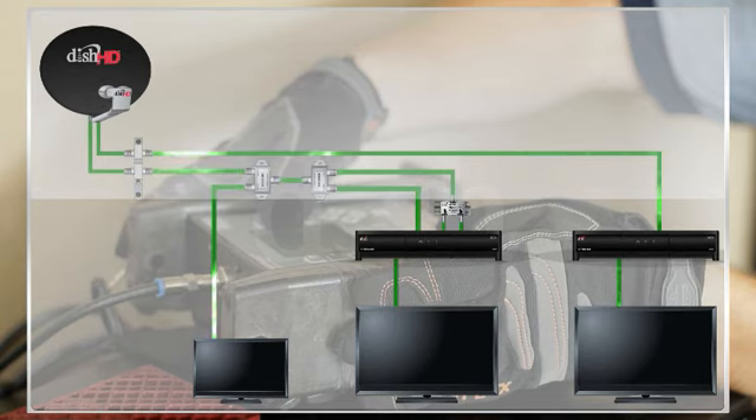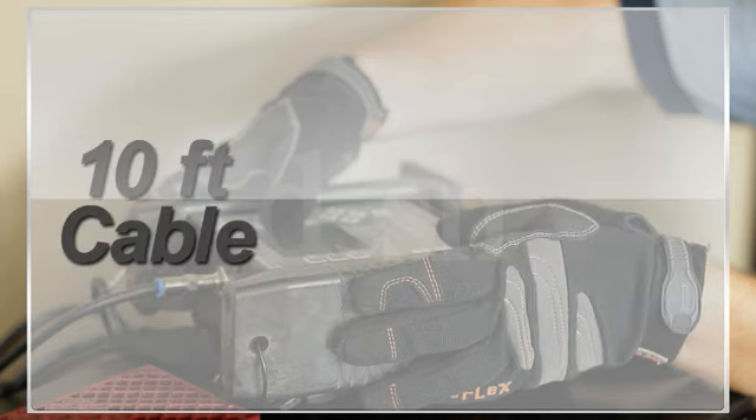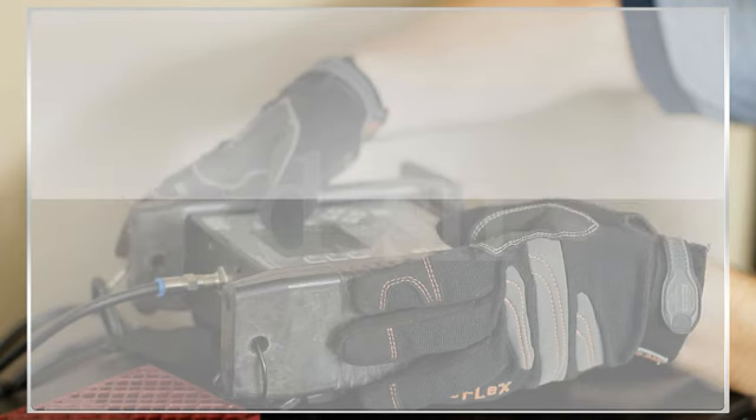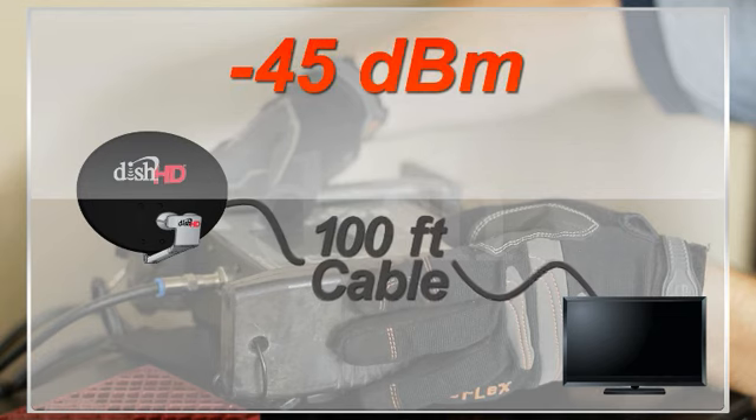Each component in the system, such as separators and diplexers, reduces the final dBm at the end of the system. So the further the signal has to travel, the lower the dBm. Generally, for every 10 feet of cable, you'll see a reduction of 1 dBm. So a great initial dBm of minus 35 would degrade to minus 45 when it passes through 100 feet of cable.